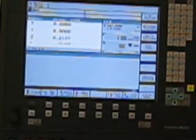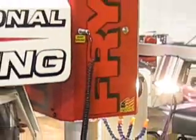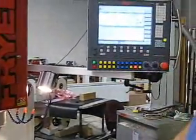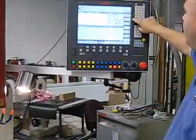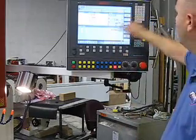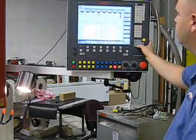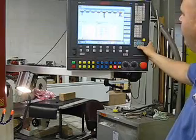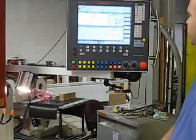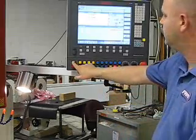At this point, I would want to load up and qualify my tools. For instance, let's say we're going to measure and set up the length for a face mill. You go to the Measure Tool option and select Length Auto — we're automatically adjusting the length. I tell it what tool we want to adjust; in this case, we're going to use our face mill. I insert that and select cycle start.